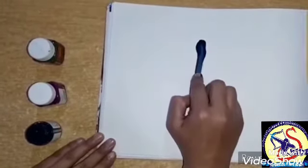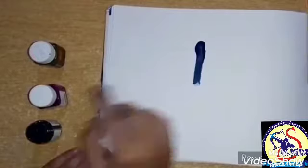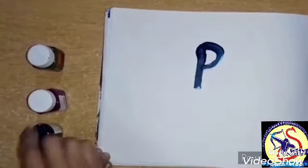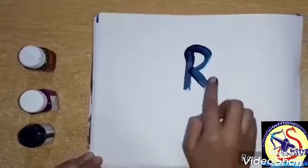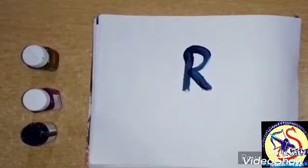Firstly, ma'am will use blue color. Now, dip the finger in the color and make a standing line. Which line? Standing line. Then make a curve. Then make a slanting line. This is letter R. Which letter? Letter R.